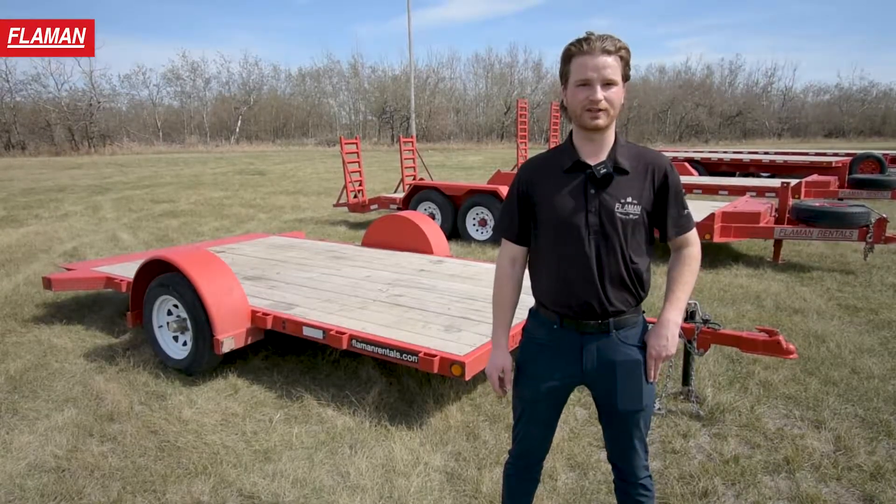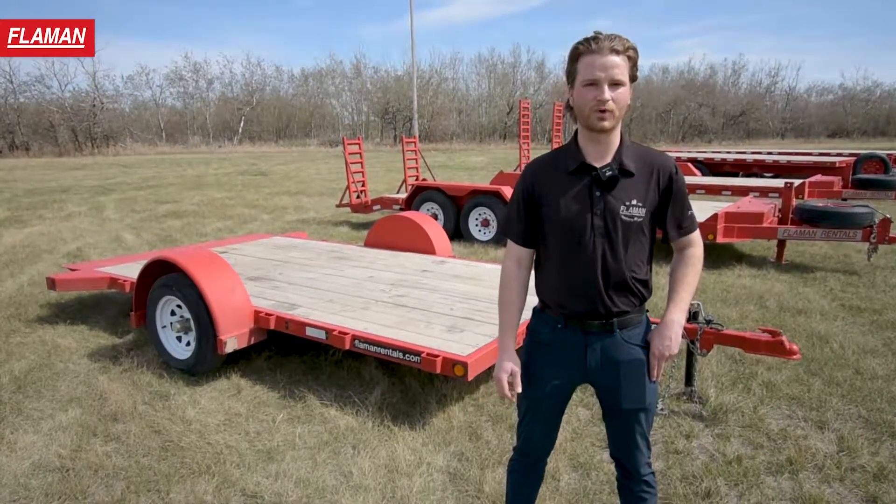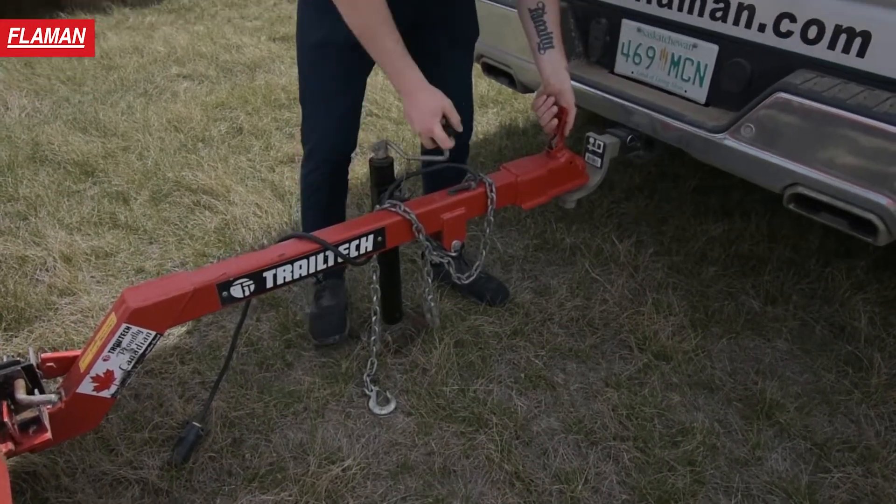This trailer is ideal for anyone looking to haul a golf cart, a UTV, ATV, or a riding lawnmower. It requires a 2 and 5/16ths ball and is towable with as little as an SUV.